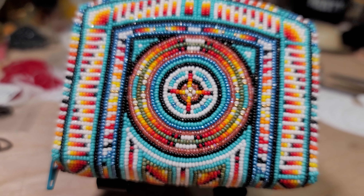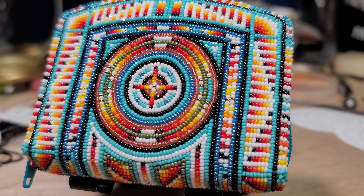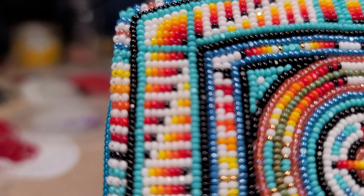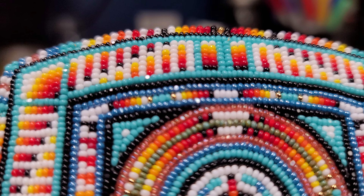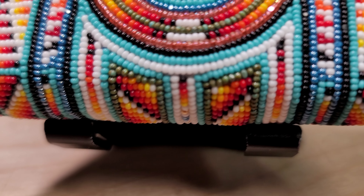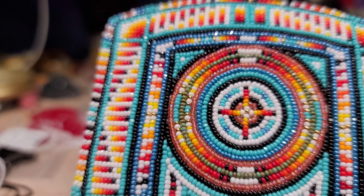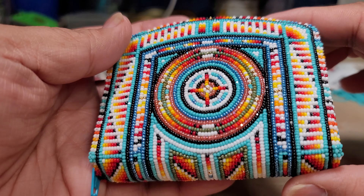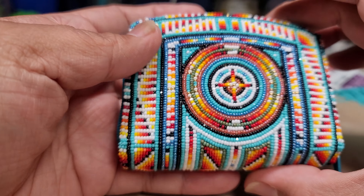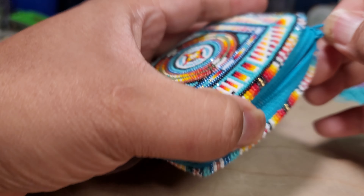There it is — the mini coin purse, done! It took me six days to make. It was made with size 13 beads, trying to get as much detail in the colors. It was all assembled and it's pretty nice, not bad. Even the edging I did by hand — the whole lining I did by hand.